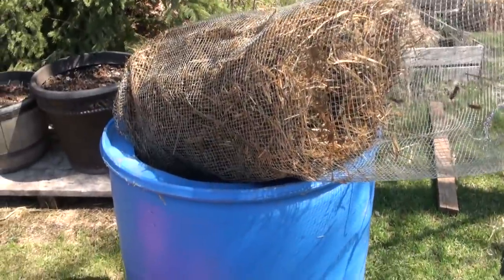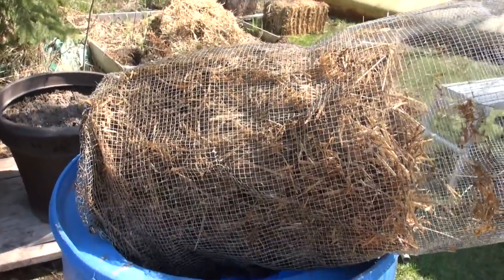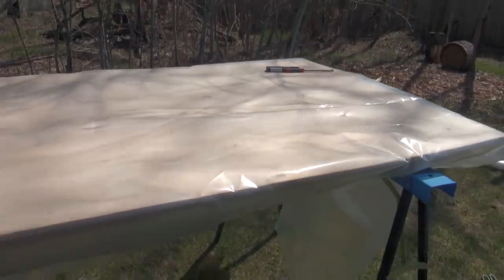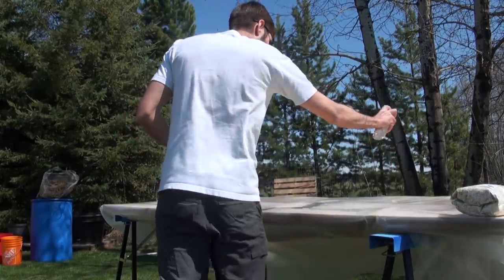We've got the straw draining now — it's going to take probably at least 15 to 20 minutes to drain. I'm going to go ahead and clean this table up, wipe it down with rubbing alcohol, and get ready to pack my bags.